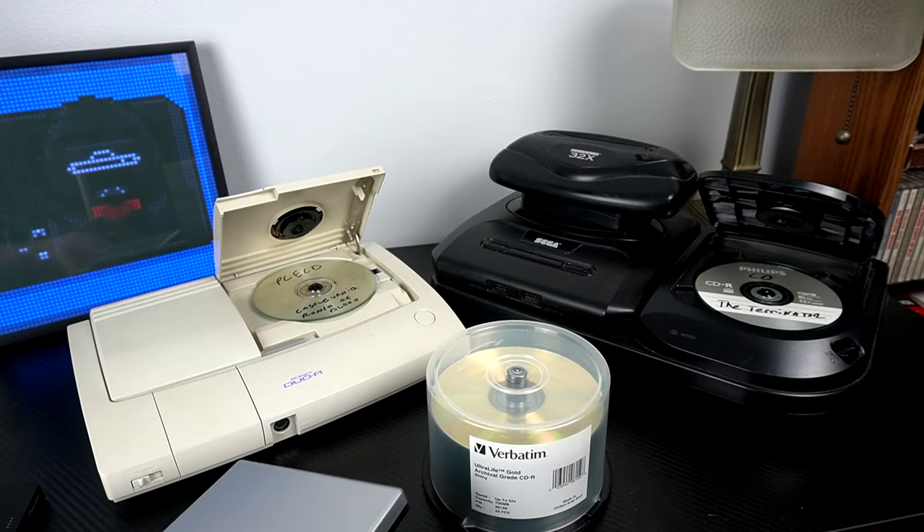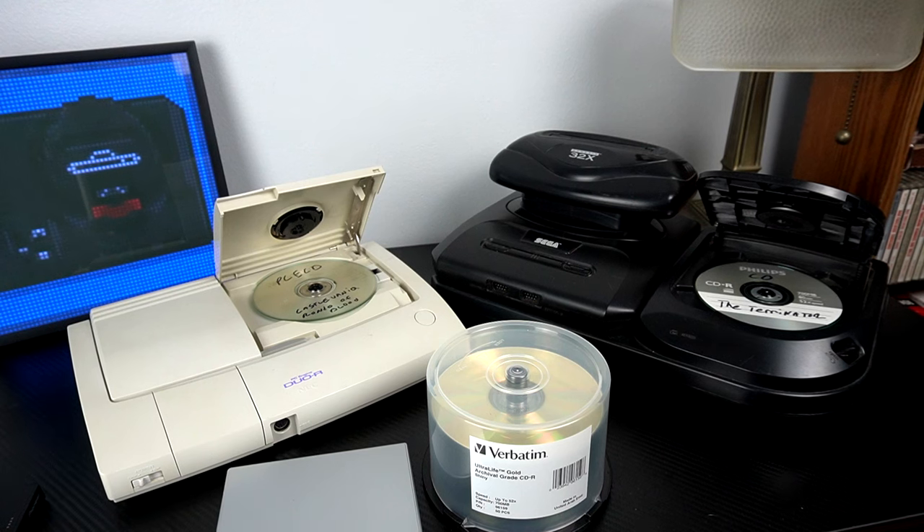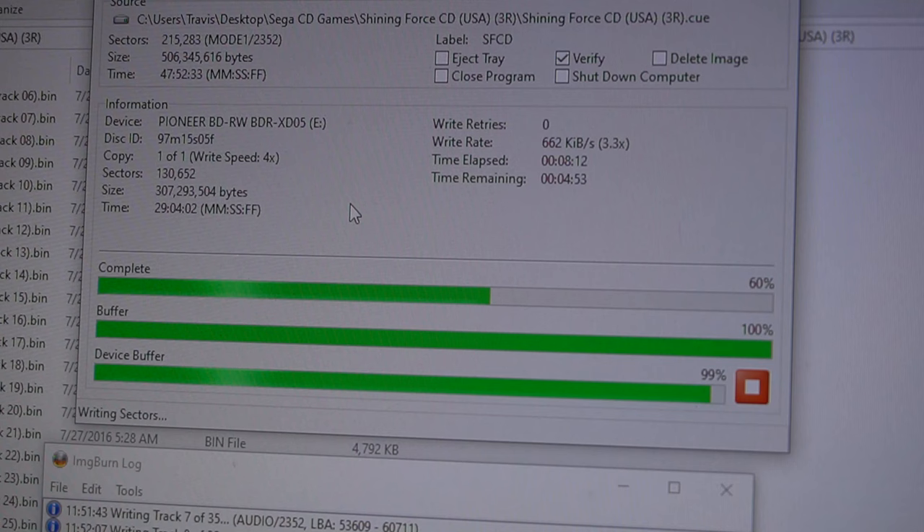So those are two examples of what you can do as far as burning these games. The software that we're trying to use more often than not is going to be called ImgBurn — that's the one that's been around for quite some time and that's probably your best bet if you want to burn some of these old games in the right format for these old consoles.